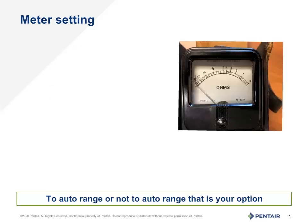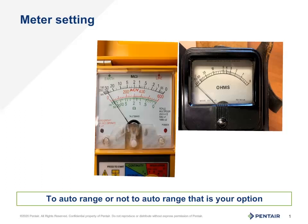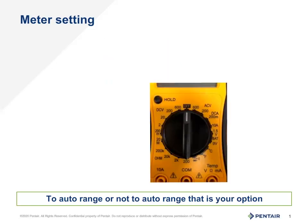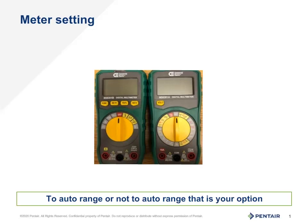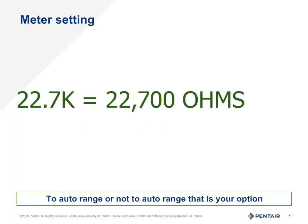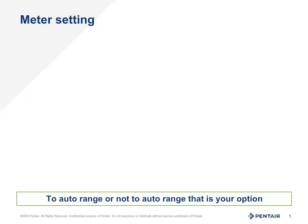Meters can vary from analog to digital. Analog meters — you need to be aware of the scale you need to read in order to get a proper reading. Analog readings are more open to the operator's interpretation of the number. A digital meter needs to be set correctly. Meters may be marked R times 1 or maybe just have a range of numbers — say for example 200, 2K, or 2 million. Auto ranging meters also need to be read correctly. An M means millions and a K means thousands. So a readout of 22.7K is read as 22,700 ohms. When reading windings, you should not be reading in the thousands or the millions. If you are, check your meter or make sure you're reading it properly.